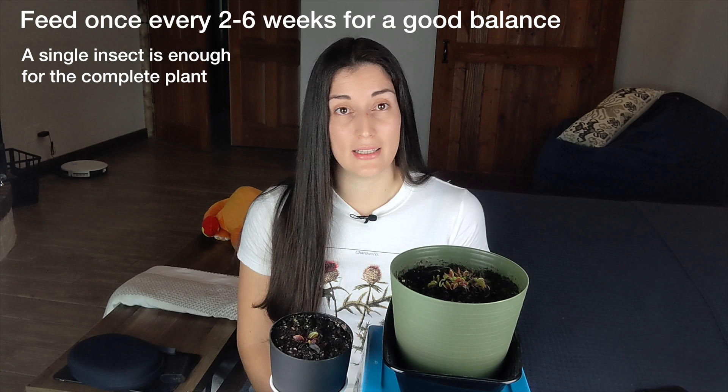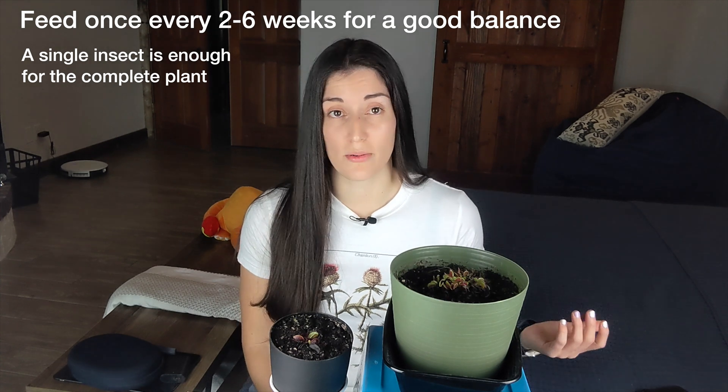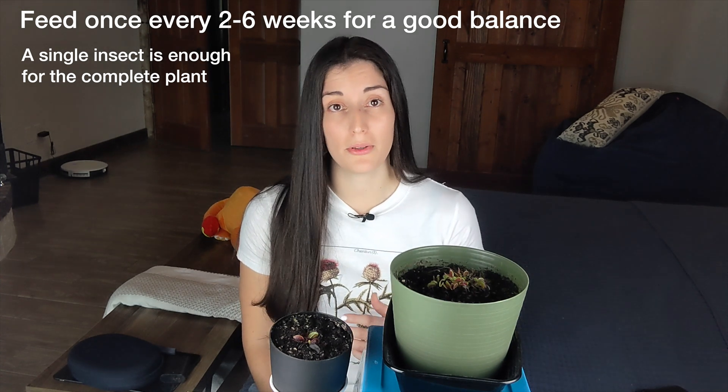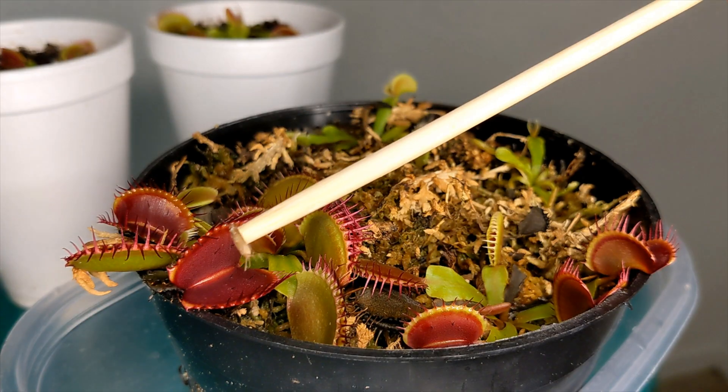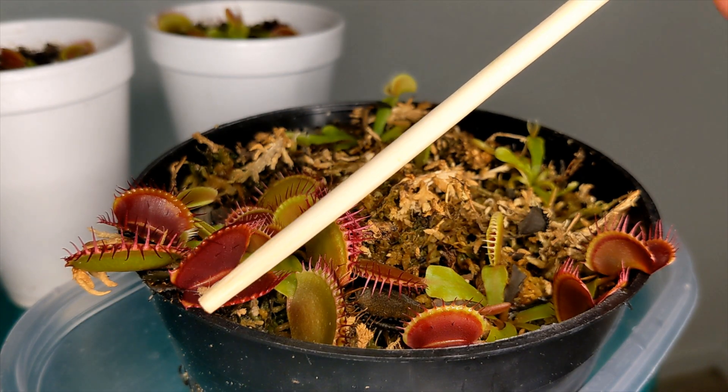It is really only necessary to feed your plant once every two to six weeks to be able to see some of the benefits — see the growth, see those nice colors, and really promote division and propagation.